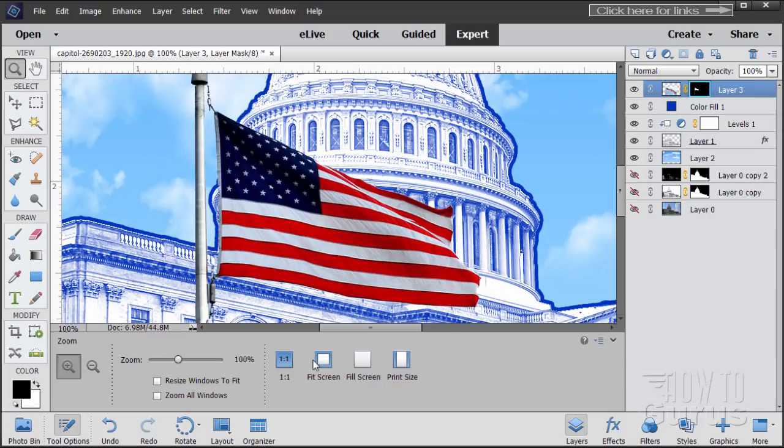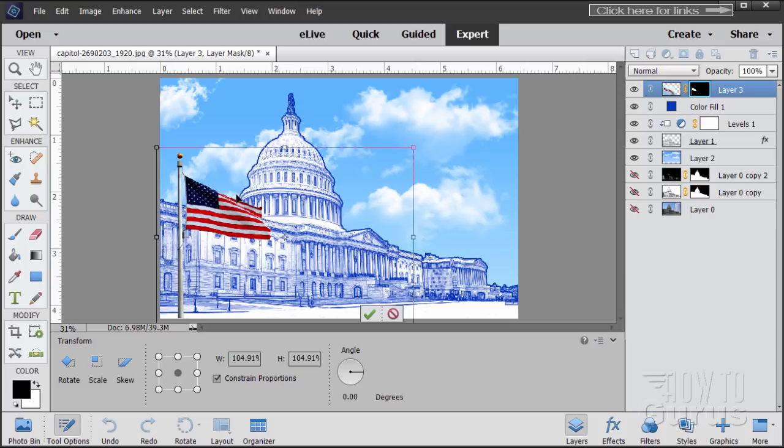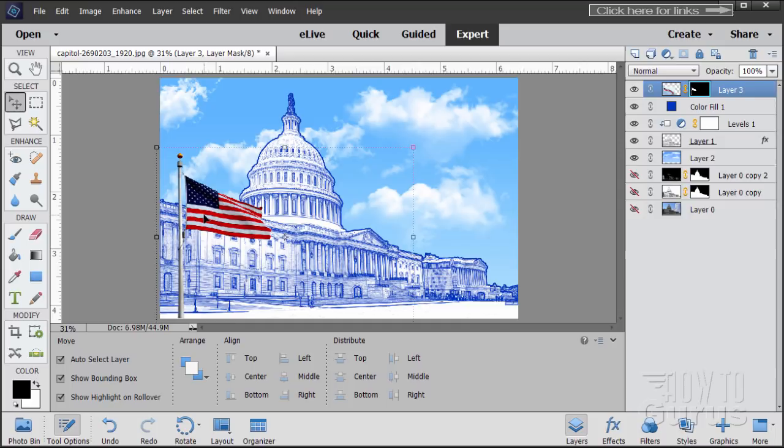There's the flag. Deselect and go back to fit screen. Grab the Move tool and bring the flag over to the left-hand side. I'll stretch it up just a little bit — the top is too close to the line at the top, so I'll grab the upper right-hand corner and pull it up a bit so that top line isn't so close to that edge. That's all we need to do on the flag.